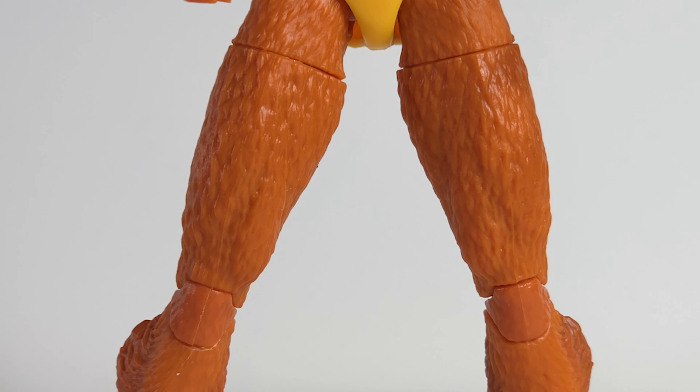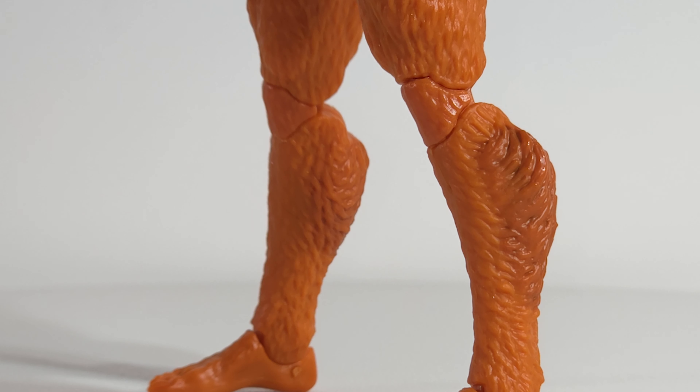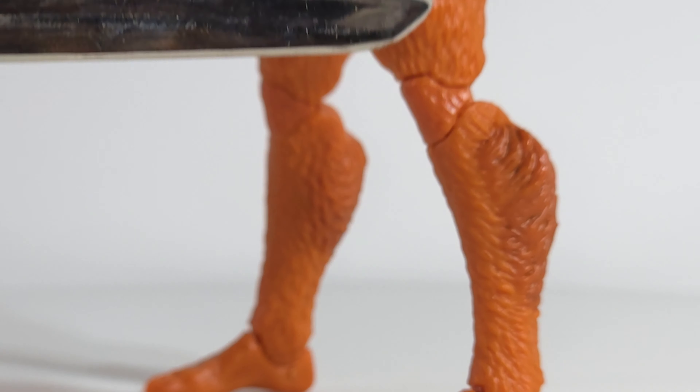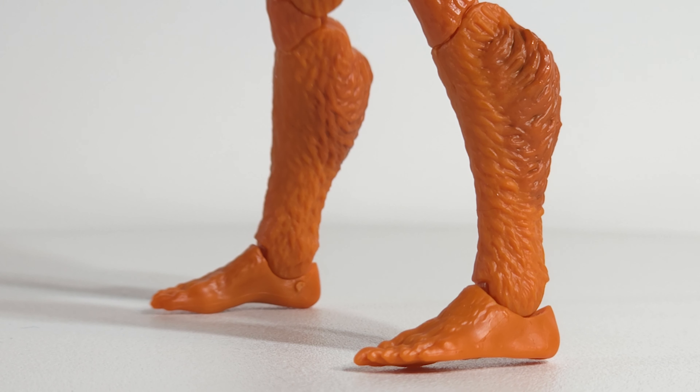The fur is sculpted in and not painted on, like Wolverine's arm hair. Down here in the calf you can see they've got a wash to differentiate that bunch of fur from the rest of the fur on her legs. The feet are a little smaller.